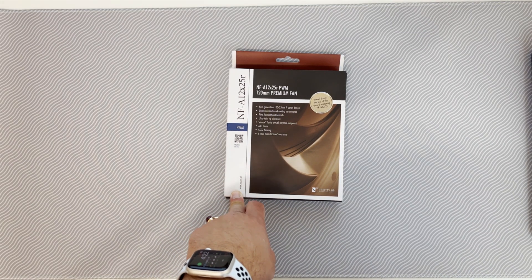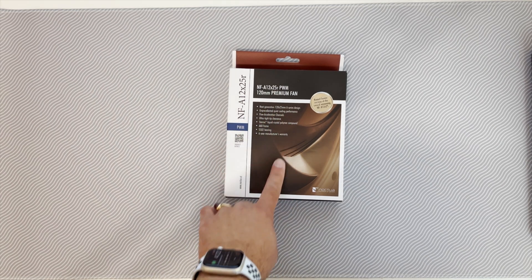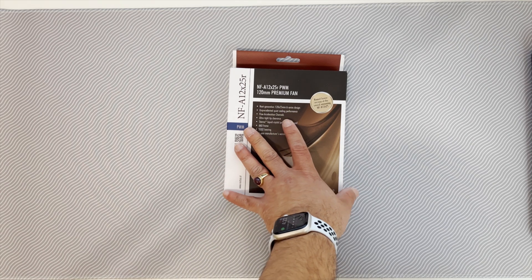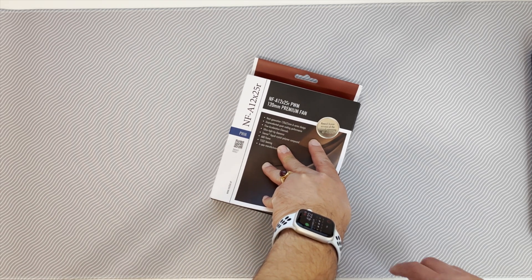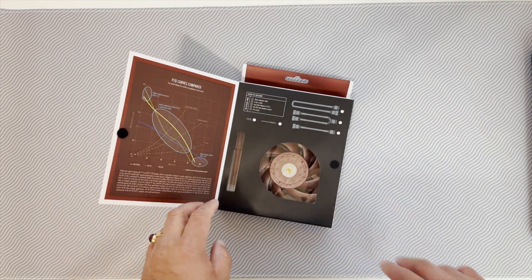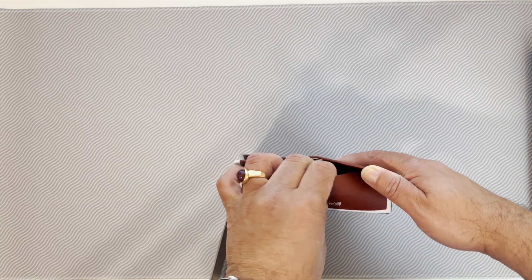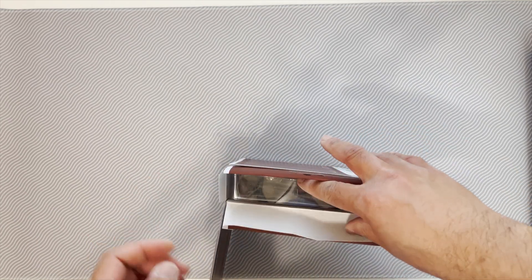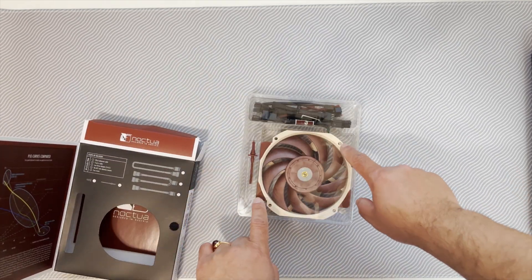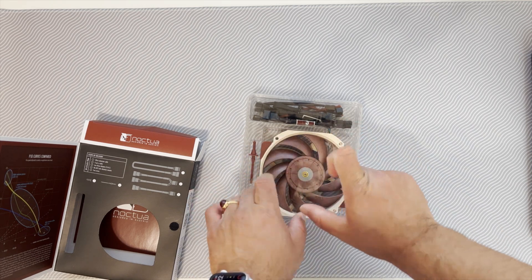I bought this Noctua 120mm CPU cooler fan. This one is with the R for rounded edges, for my D12L CPU cooler. I want to try and see if I can lower the CPU temperature just a little bit. This is the one to get for my specific cooler — the regular 120mm fans are not going to work because, as you can see, it has those rounded edges.